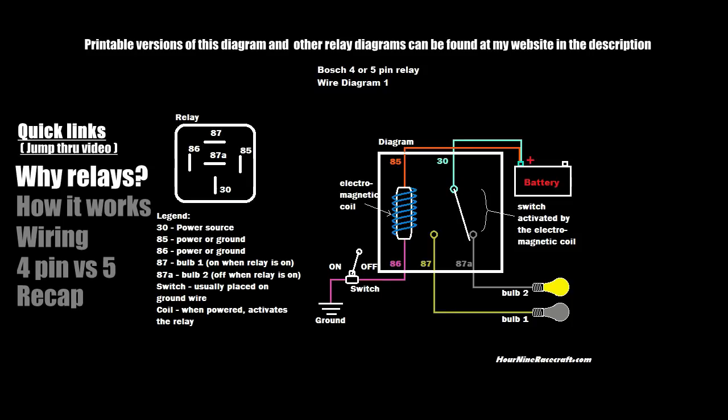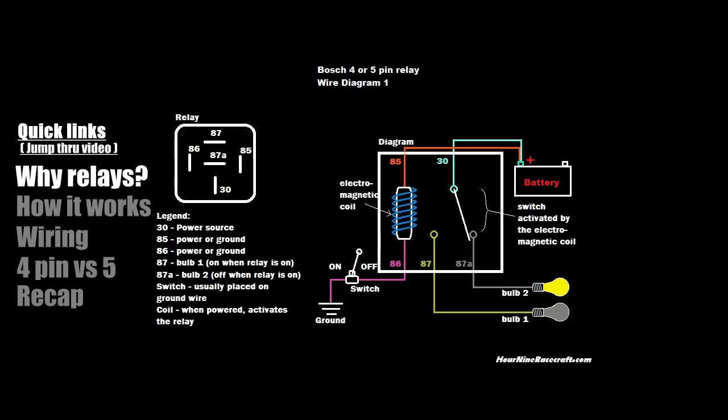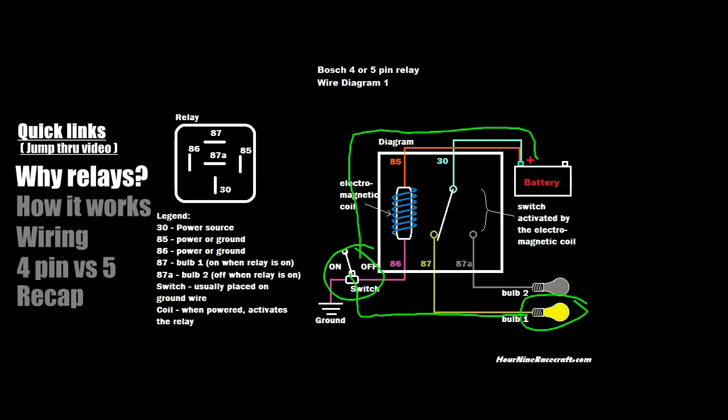Why would I want to use an automotive relay — how would it benefit me? If you're thinking: why would I use a relay versus just running a wire straight from my battery through a switch and out to the light bulb I want to power? You flip the switch, the light bulb comes on — I don't need a relay.